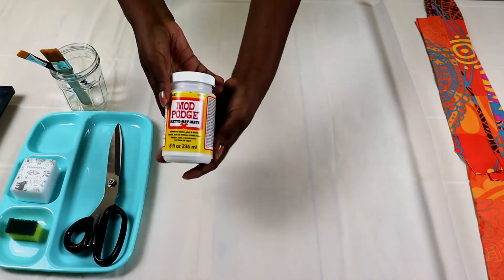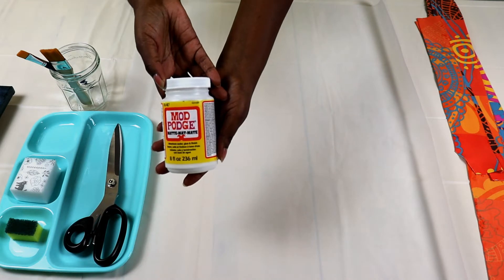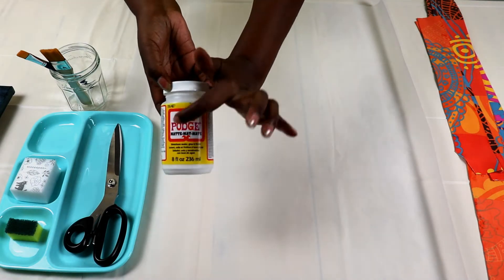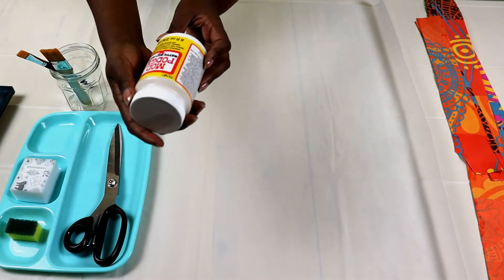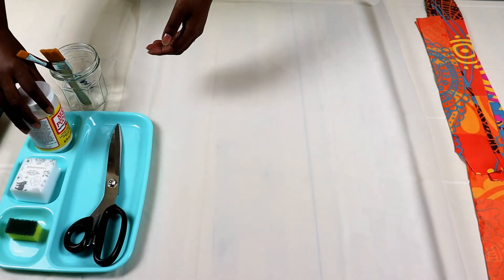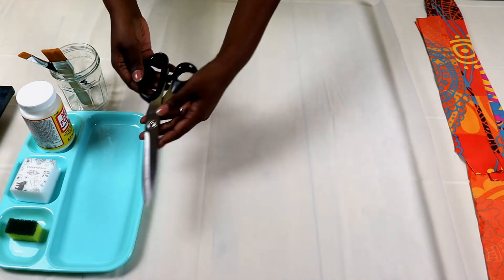And this is the Mod Podge. As you can see, this is the matte finish — you can also get gloss or fabric varieties. It's a water-based sealer and glue. You'll also need scissors to trim.